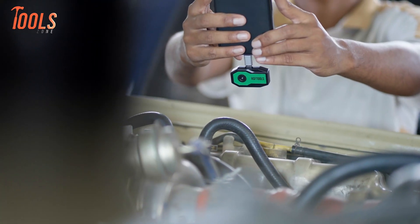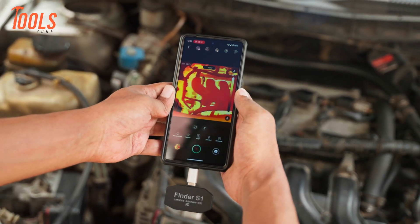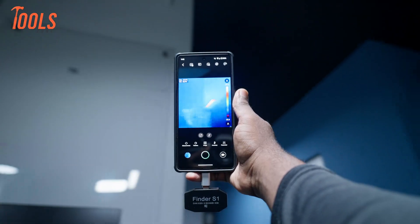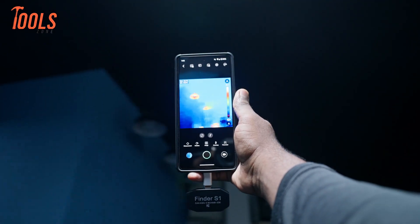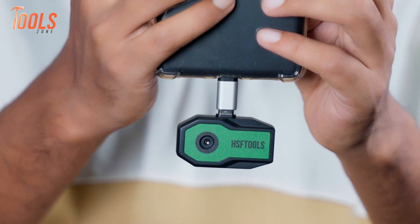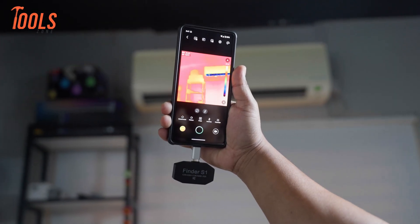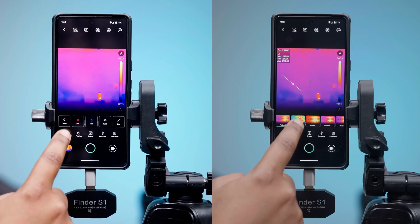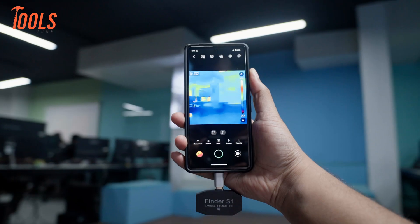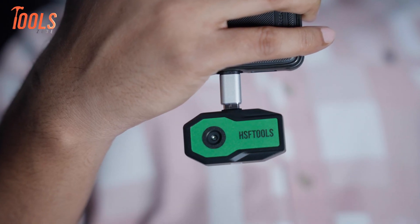After getting some real hands-on time with the HSF Tools Finder S1 thermal camera, we were genuinely impressed by how much this little device can do. It's sturdy, compact, and easy to carry. The thermal image quality is sharp enough given its specification and size, it starts up fast, and the controls are super intuitive. The colour palette options and spot temperature readings were especially useful, giving us the info we needed right away with no extra gear required. The battery held up nicely too, even during longer sessions.